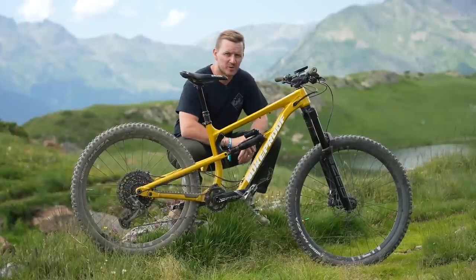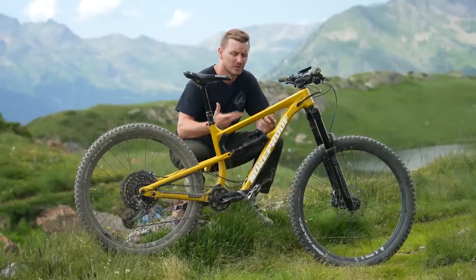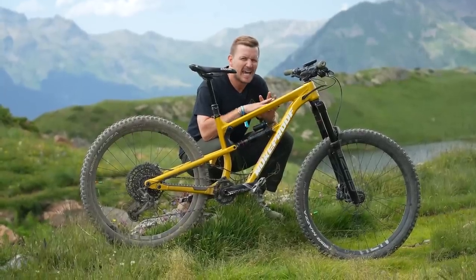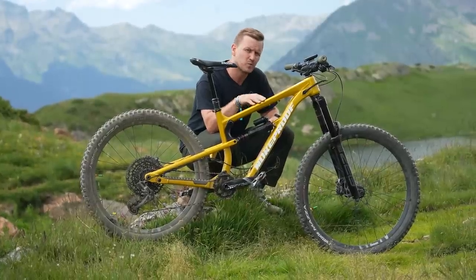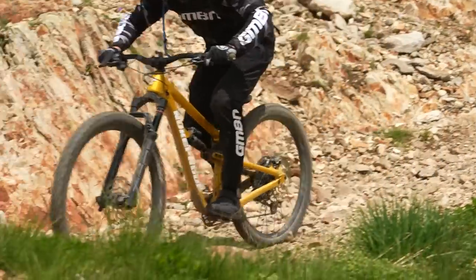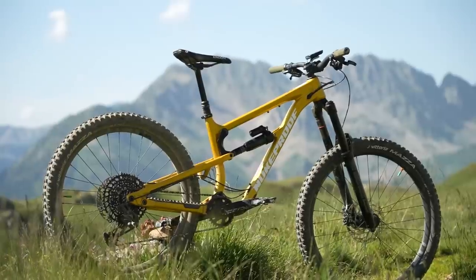This is the Nukeproof Mega Comp — a 2023 model, aluminium in a turmeric colour, medium-sized frame. Being a roadie, Hank loves carbon fibre everywhere, and there is some carbon on this bike, but I'll get to that in a minute. I went with aluminium because it's way more durable — peace of mind. If you hit it, it'll be fine with just a little dent, whereas carbon fibre on a rock can compromise the frame's structure, which is a real concern when you're at the top and have to get all the way back down.